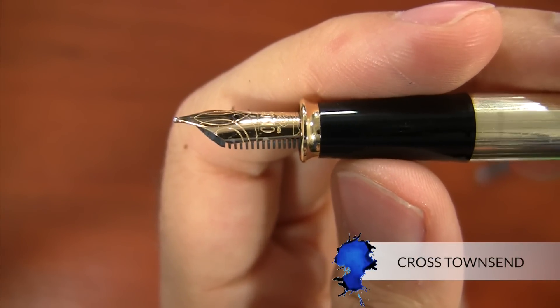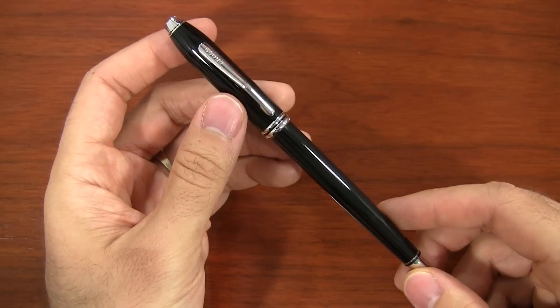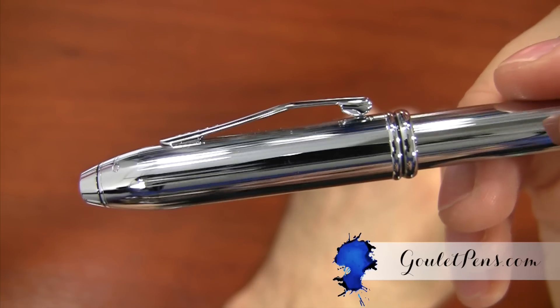So there's a look at the Cross Townsend. If you want to check out more details and pictures, visit GouletPens.com. If you like this video and want more like it, be sure to subscribe to my YouTube channel. If you have any questions or want clarification on anything, leave a comment on my blog or on YouTube. Thanks so much for watching!